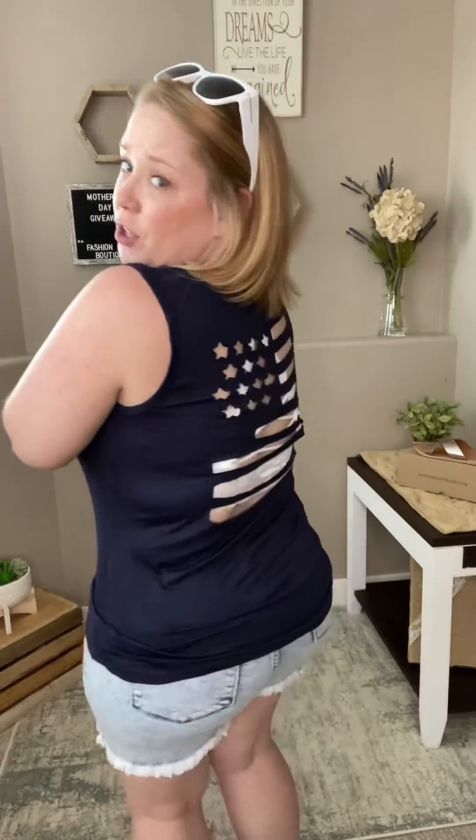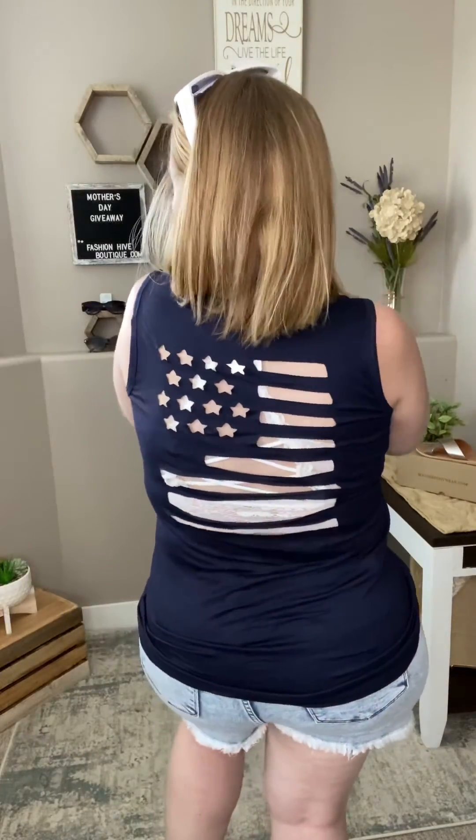It is so stinking cute. This is going to be perfect for July — pair it with something red underneath. You're going to want a red tank or a red bralette. It is super cute. I can't even stress that enough.